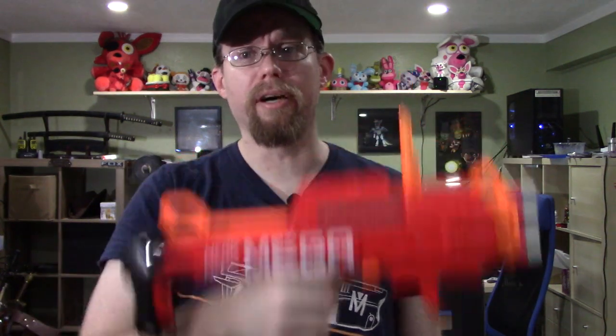But anyway, this is the Nerf Mega Bulldog. Over here is a video YouTube thinks you should watch — I don't know why, they just think you should. And over here is a video that I'll add and post. I'm Ray with 2-8 Left Productions and I'll see y'all later.